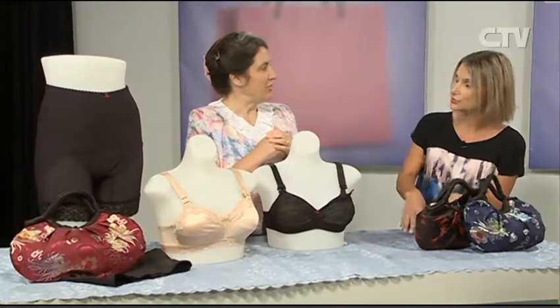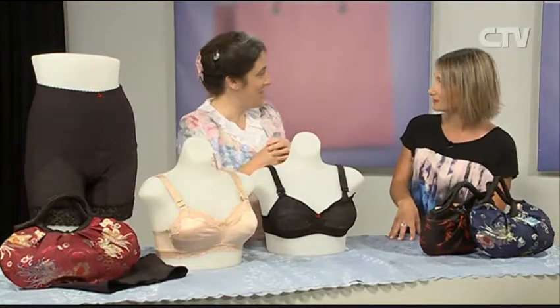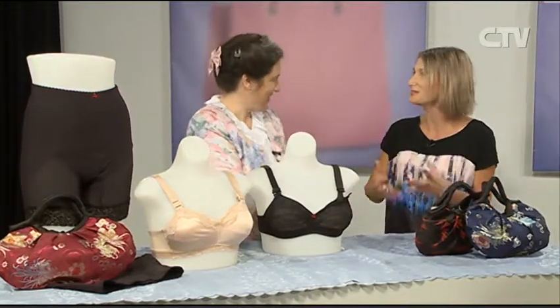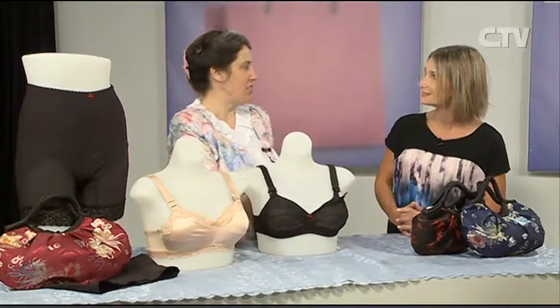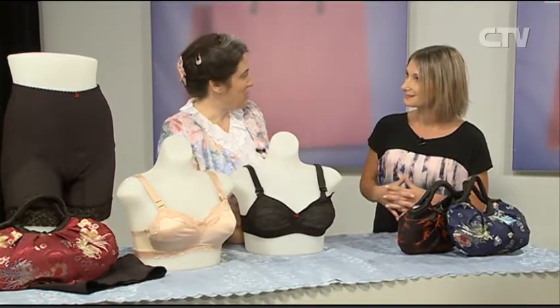You can use these as a sports bra as well as an everyday bra, which is what we all want. You want something that's versatile. You don't even know you're wearing it once it's worn in to your shape.